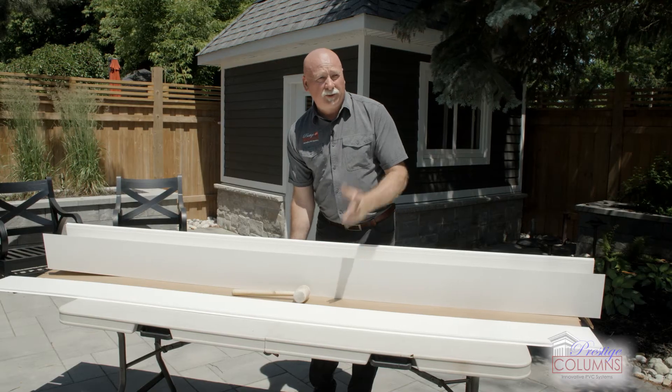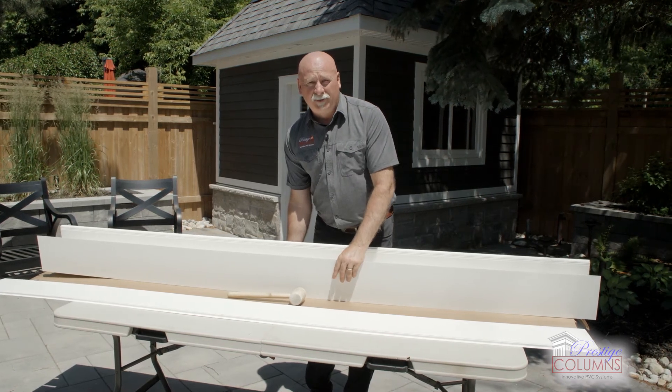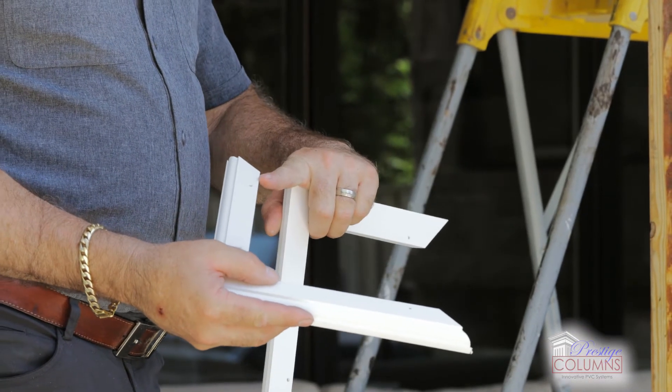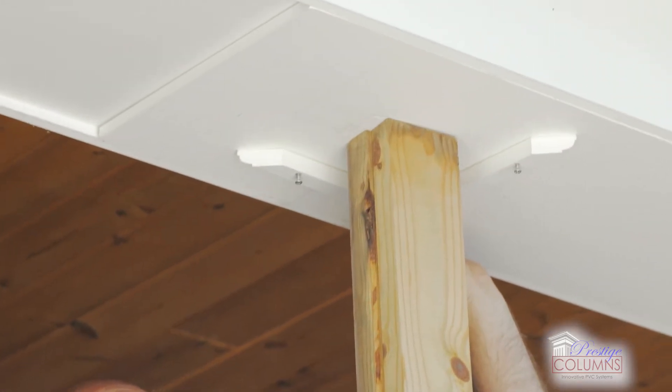Let's go ahead and take it over to put it around our structural post for the next stage of our install. Also part of our column system solution is our skirt accent. We call the squaring L the first part of our installation.